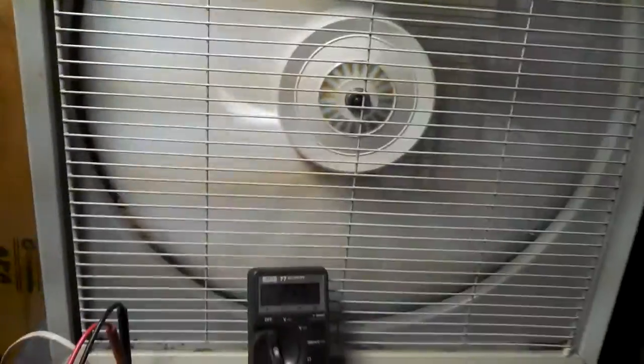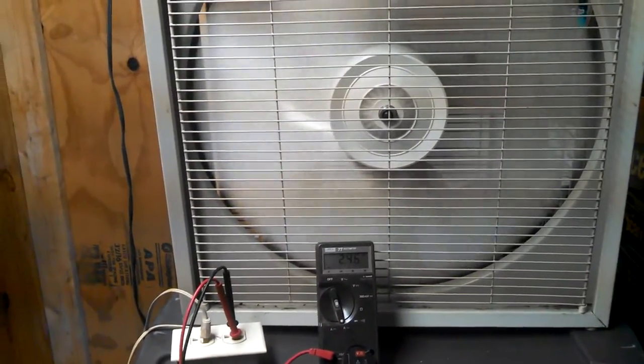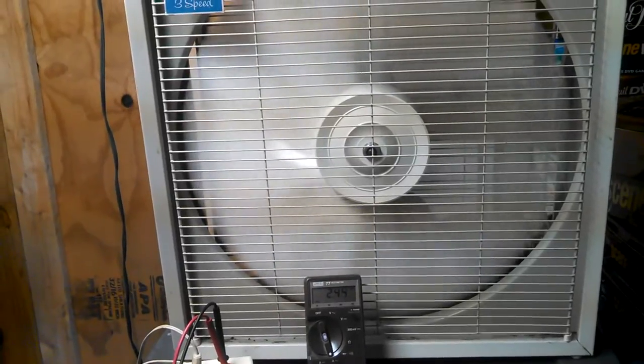Medium. Starting at 1.61, going up to 2.5, then settling to about 2.47, 2.46, down to 2.44.